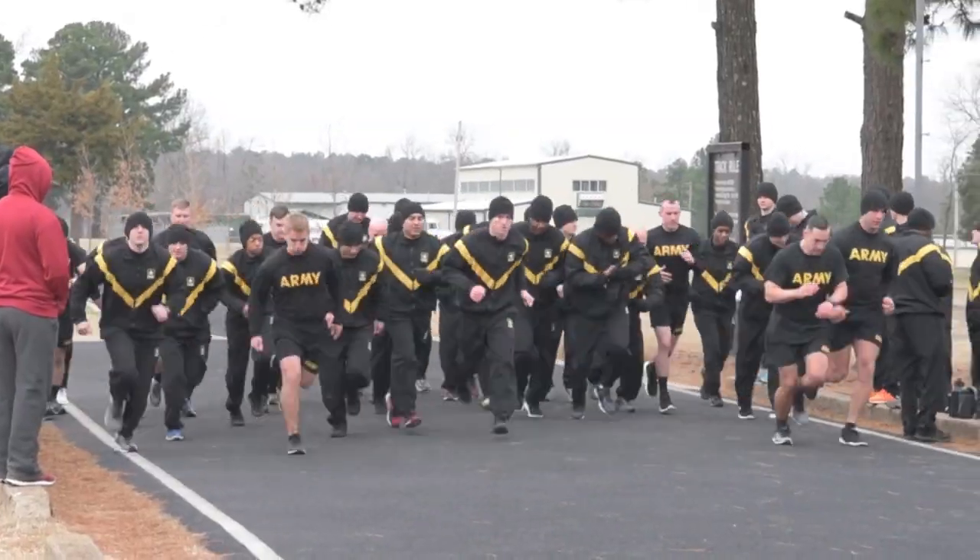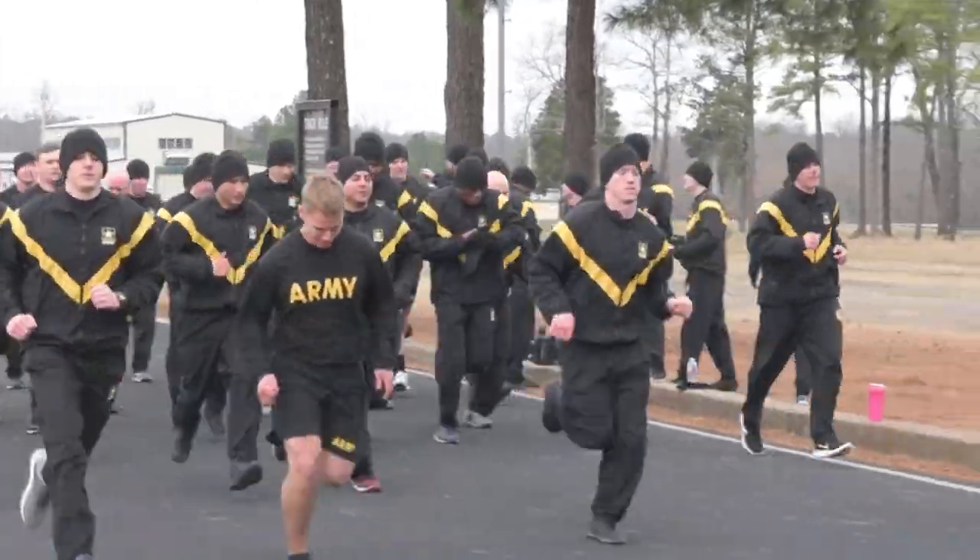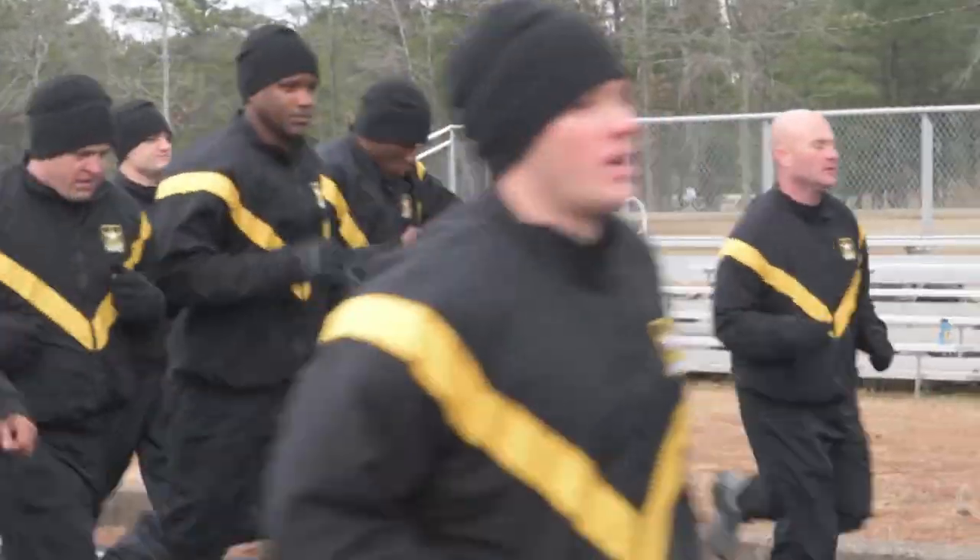One of the most important parts in preparing for the two-mile run is going to be spending time at pace. What do I mean by that? That means if you're trying to get a 16-minute two-mile, then you need to spend as much time at an eight-minute mile pace as possible.